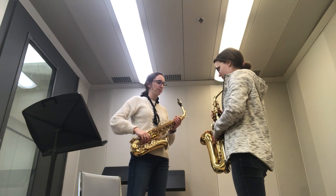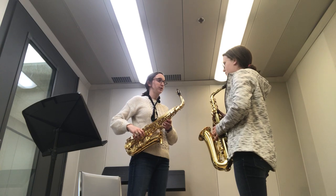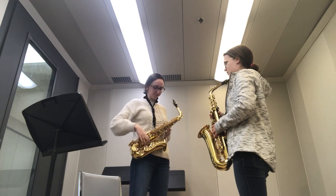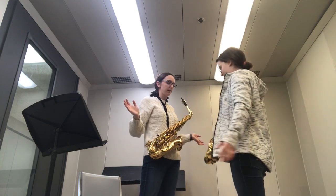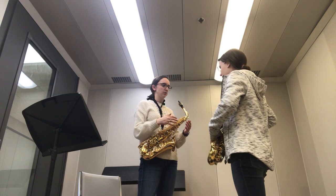Grab the top and the bottom — it doesn't matter where. The goal is to bring it straight up to your mouth, so you don't have to lean down or anything. Grab it in two spots and just turn it up. You're going to tighten your neck strap just a little bit.